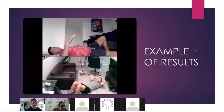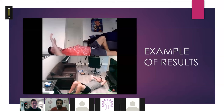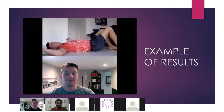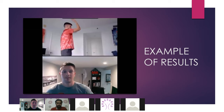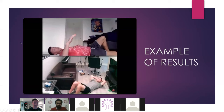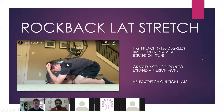Here's an example of how this stuff works. At about 90 degrees of shoulder flexion — that's about where we are. Do you remember how stuck you were? All we did was the rock back lat stretch, one set of five breaths, and we got both of those things. This stuff works. You just have to know what the restriction is and what you want to get out of it.